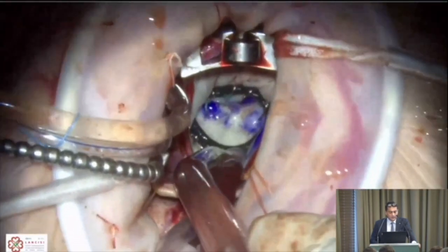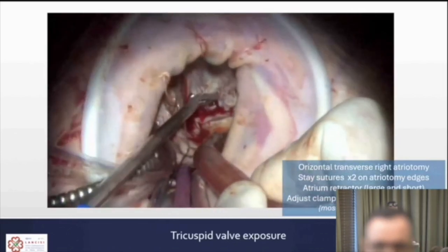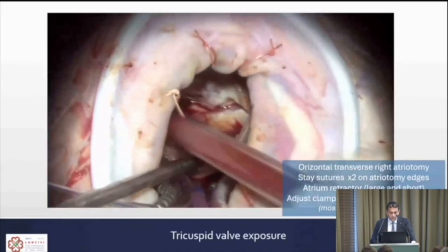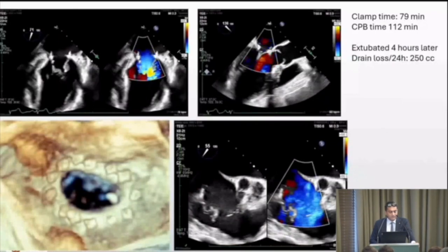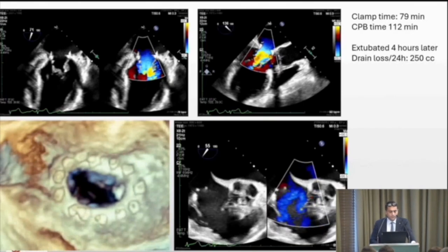We move to the tricuspid valve. Exposure is achieved with a transverse atriotomy using two stay sutures — one on the posterior and one on the anterior edge — and a standard atrial retractor. Adjusting the field by moving the cardioplegia cannula and clamp, you see the valve clearly: perpendicular, close, direct view. This is the final result of the tricuspid valve repair.